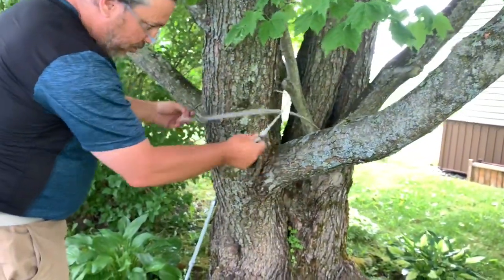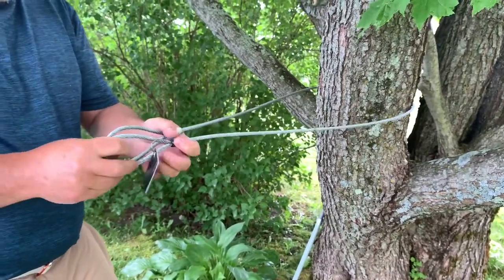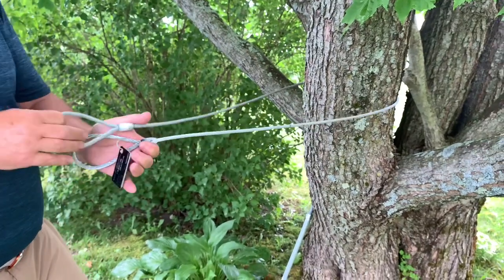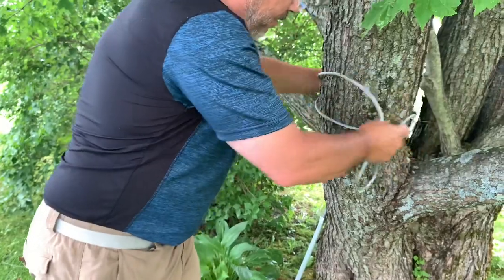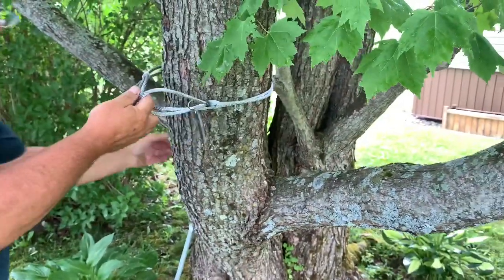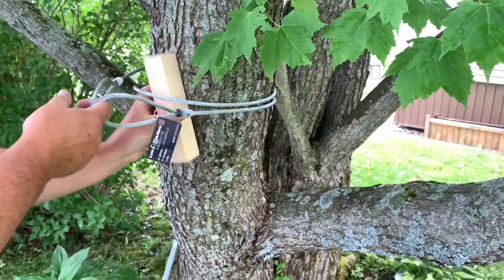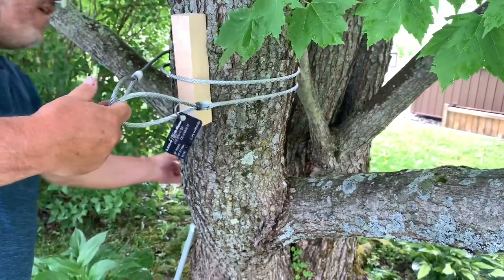Take the cable, you're gonna go around the tree — this is the tree wrap. The turnbuckle is gonna go here. If it's too long, give it one more turn. Very important: if you do this on a live tree, you need to protect your tree with pieces of wood, pieces of plastic, two-by-four, anything you can find.